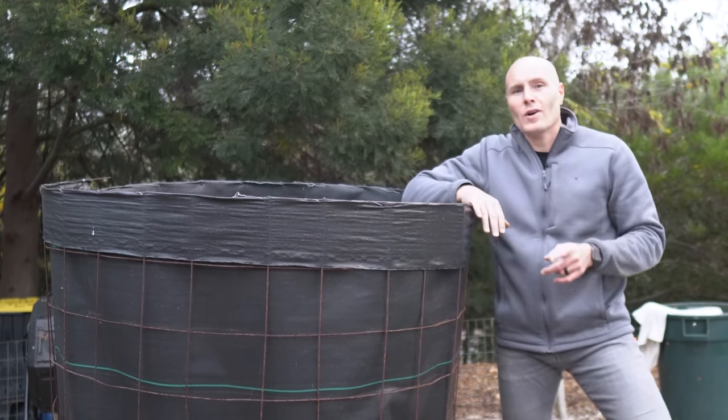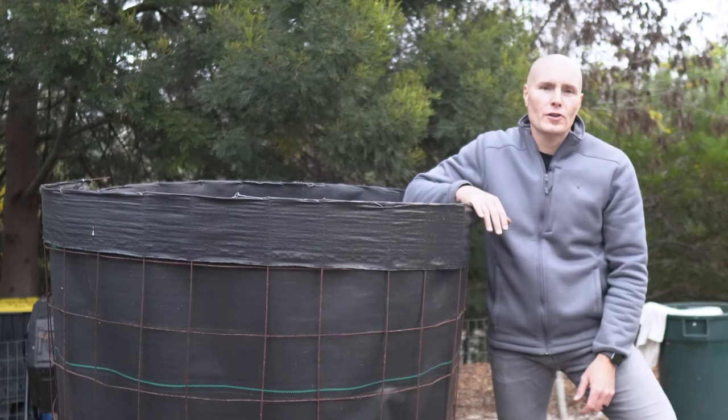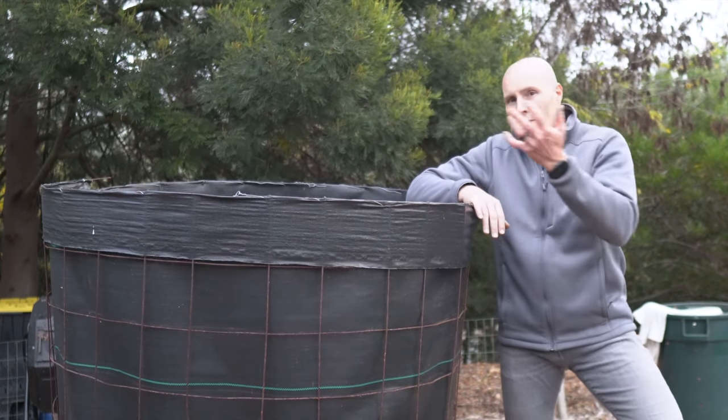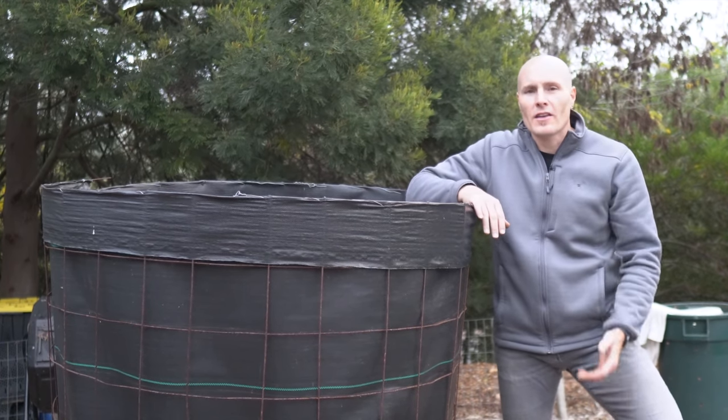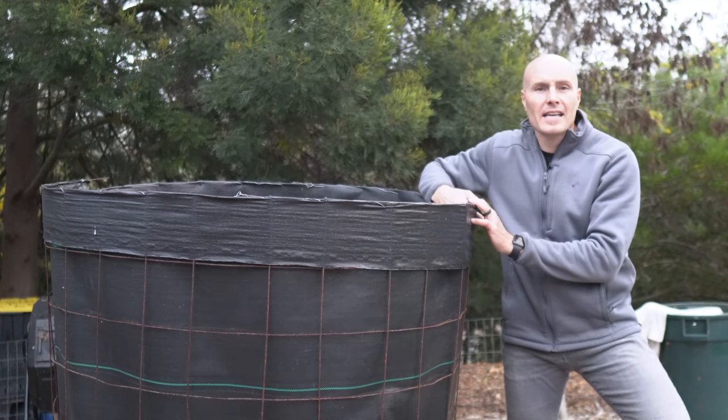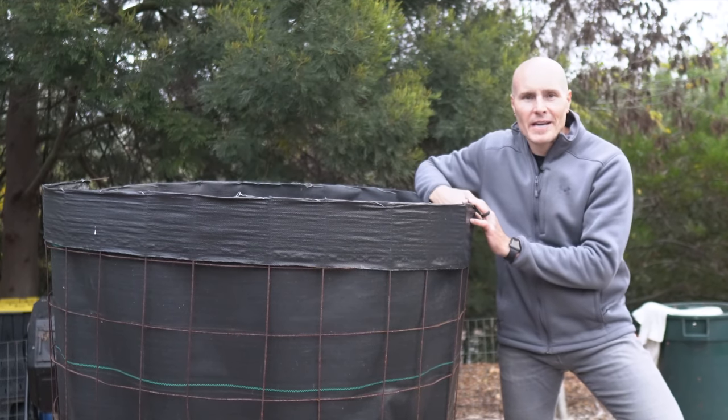If you don't have one, consider building one for your garden this winter and find a good local clean source of organic matter to fill it with. Fill it up, let it sit. It's going to take some time, but at the end of the day, you'll get really great compost.